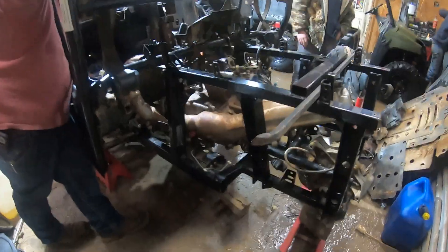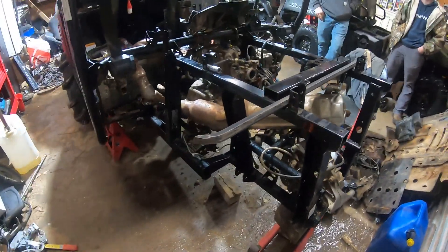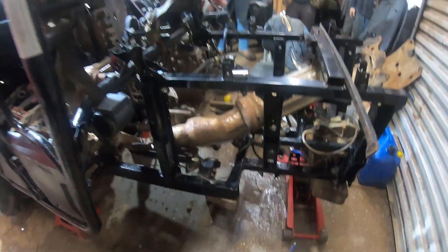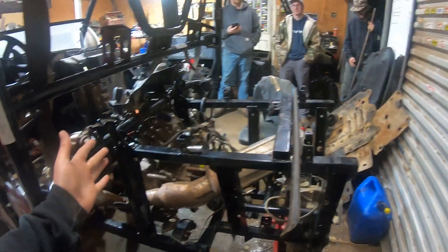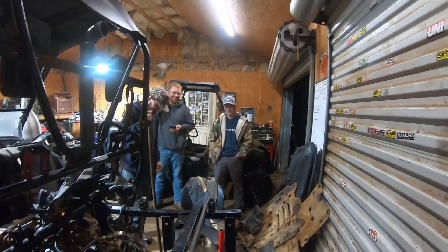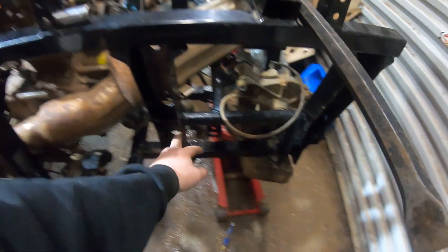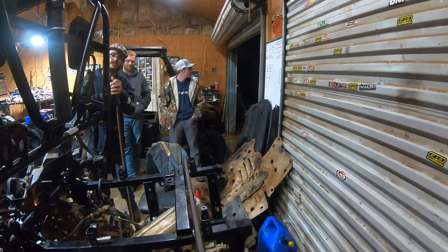We got the frame back in. We kind of did this last night. We've skipped a lot, but we got the motor back bolted down, we got the frame in and bolted down. Now it is just time to plug everything in, put the diff in, get the drive shaft in, put the exhaust back on, and put the battery in — and she'll be ripping. We're waiting on A-arms and some other stuff, so stay tuned because this weekend we're riding it.